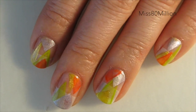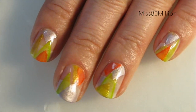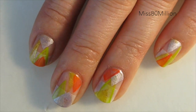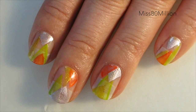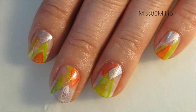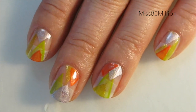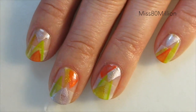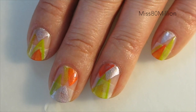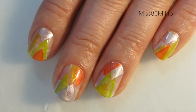Hey guys, hope you're doing well. I have this really funky, colorful abstract nail art tutorial for you today. It's inspired by an image on my nail art inspiration board on Pinterest — I'll have a link in the description box below. This design uses quite a few different colors, some tape, and a makeup sponge, so just keep watching to learn how to create this look.